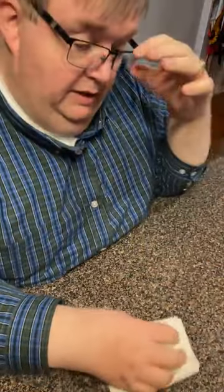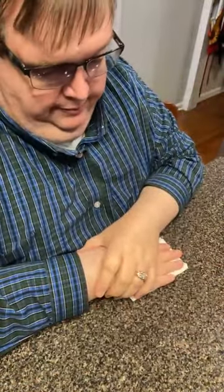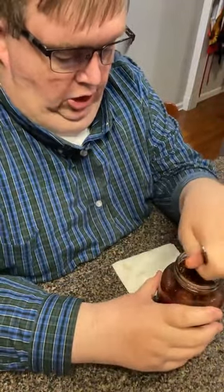These are beets that you pickle with pickle seasoning. They don't look as purple as usual, Mama. What is that? I think it's because I cooked them a little longer.